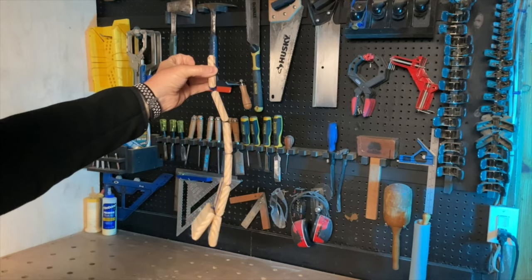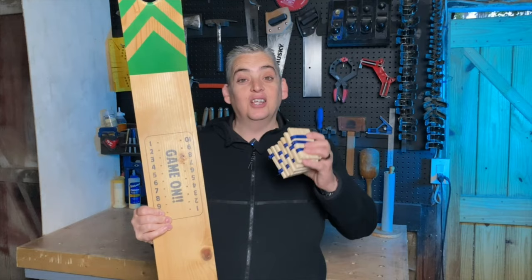Jacob's Ladder is another one of those toys you can make in probably under an hour and it is a lot of fun. I really enjoyed mine when I was a kid. Let me know in the comments below what you thought of these two projects and if you have any ideas of how to improve either one of them. Thank you very much for watching — be safe and have a great day.